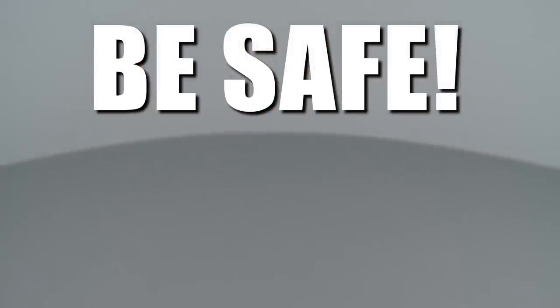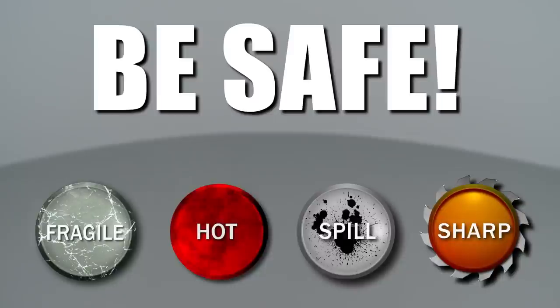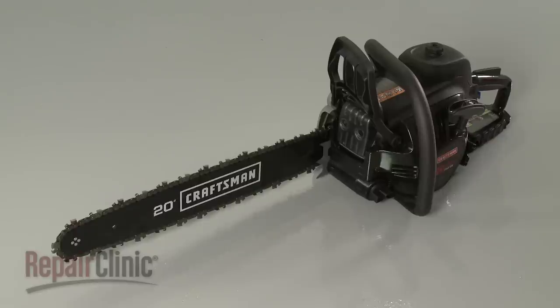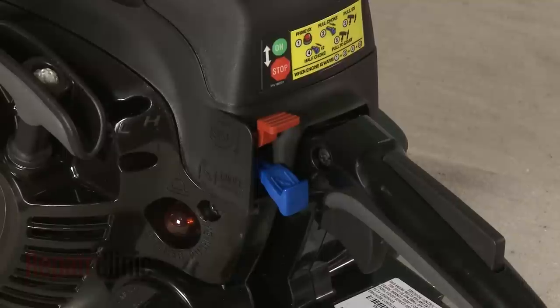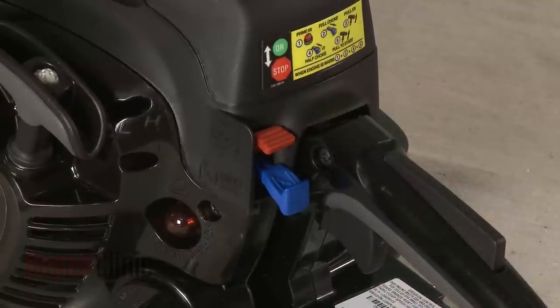Repair Clinic encourages you to perform this procedure safely. In this video, we will show one or more of these icons to alert you when to use caution. Most chainsaw repairs will require some disassembly of the product. Before you attempt this, make sure the engine has cooled and the on-off switch is in the off position.